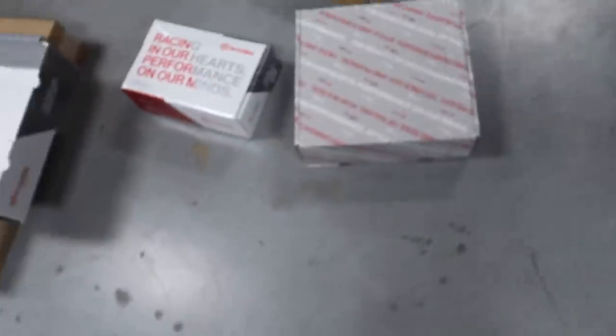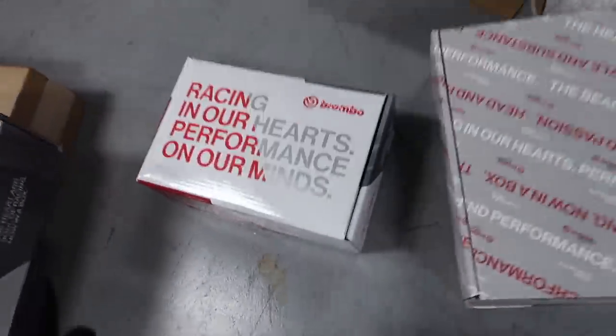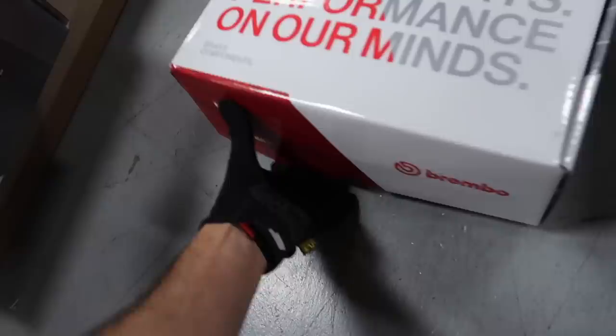We're starting this video at 7:30 in the morning, so if the energy seems a little bit low, just remember how early it is. Huge shout out to Brembo because they came in so clutch — literally a week before SEMA. Grace Technologies has a little gift for us here.